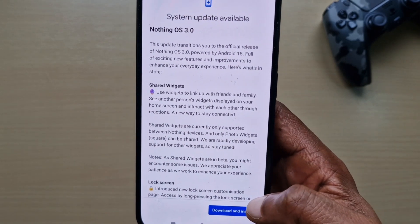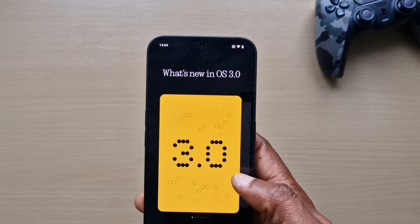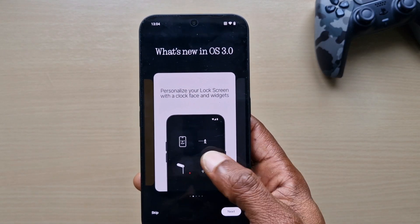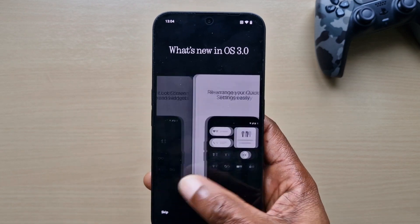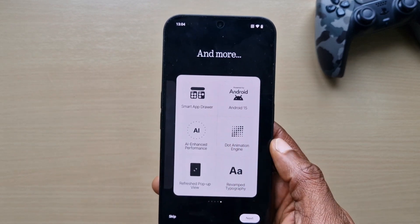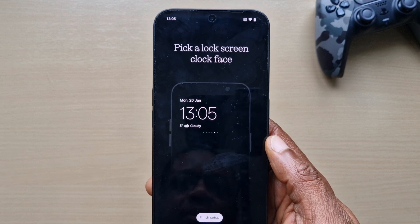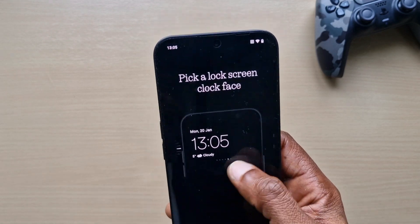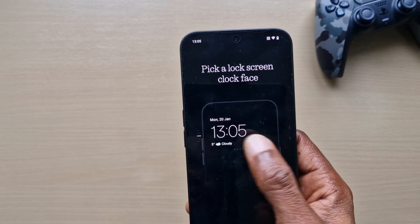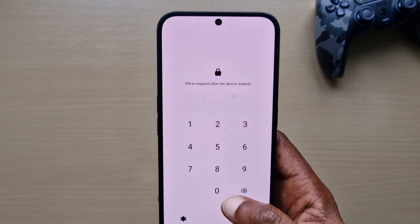I'll download and install right now. We're updated — it says we're on 3.0. It says to personalize your lock screen with clock face and widgets, rearrange your quick settings easily, show your friends and more. Let's choose the lock screen clock — I'll just leave it as that and finish it up, and put in a PIN.